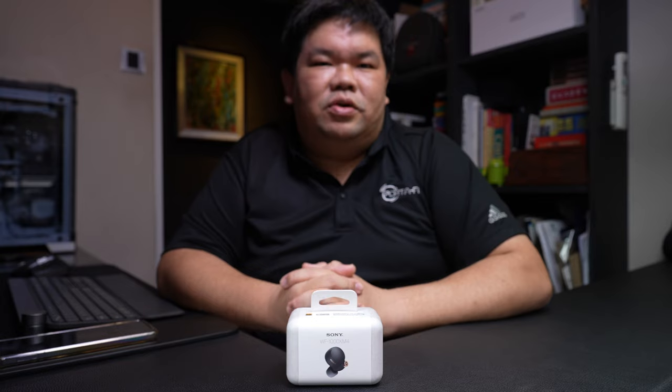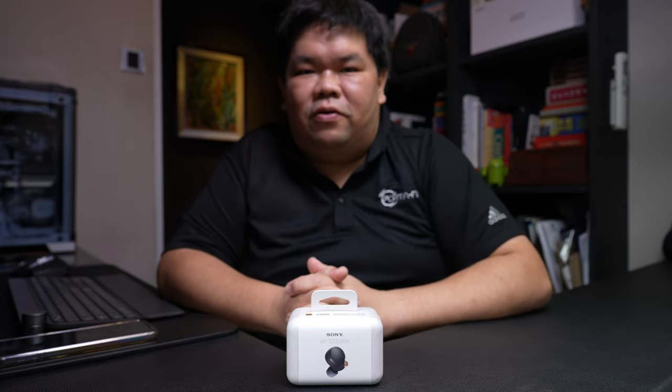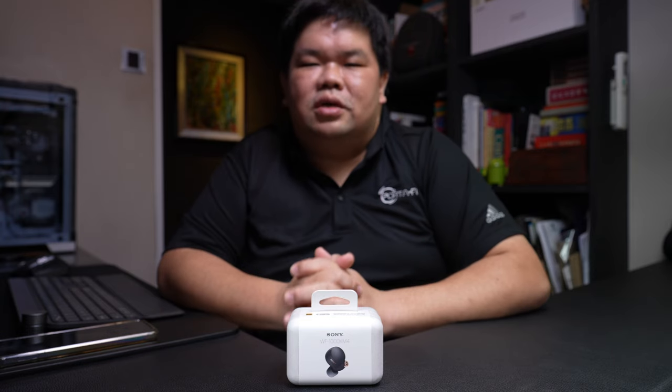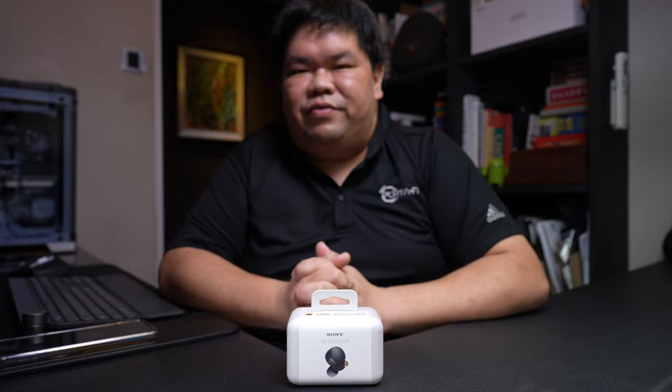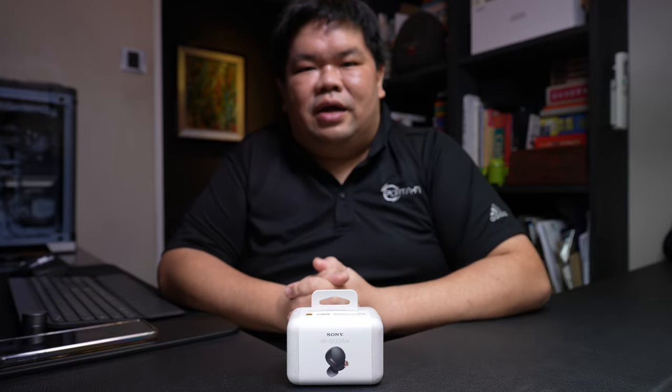Enhancing usability, Qi technology is implemented to enable wireless charging. The WF-1000XM4 also sees the adoption of features such as Speak to Chat, all of which will be detailed in the review. Without further ado, let's begin the unboxing proper.